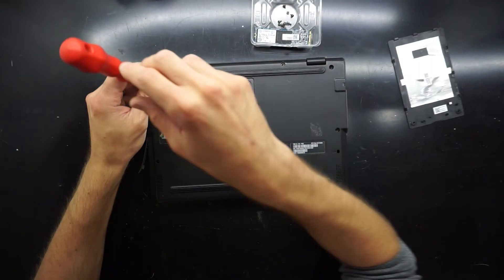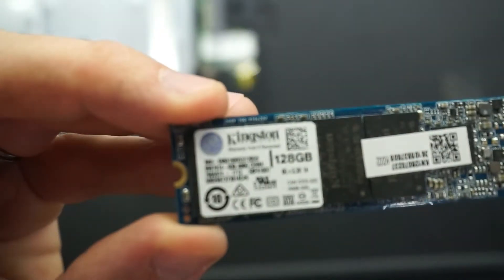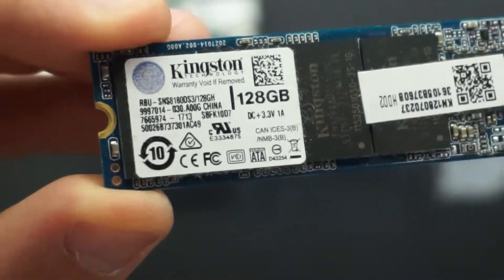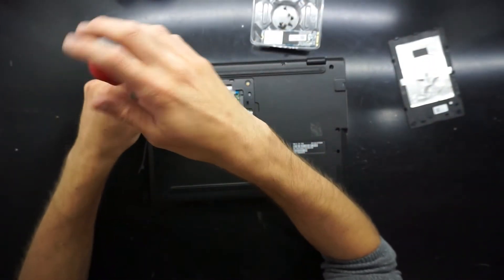Also remove the metal bracket that goes with it. Zooming in on the SSD here — it's a Kingston 128 M.2, and I'm assuming it's a SATA one, not an NVMe, just due to the price point.